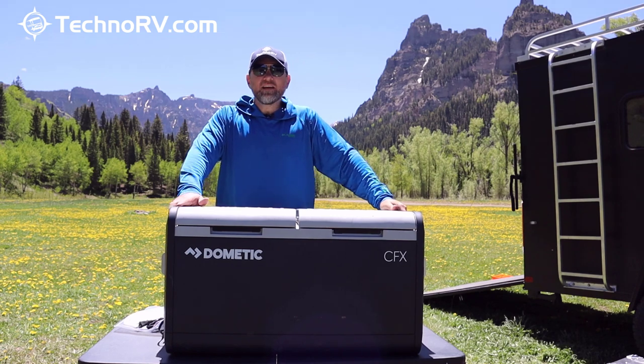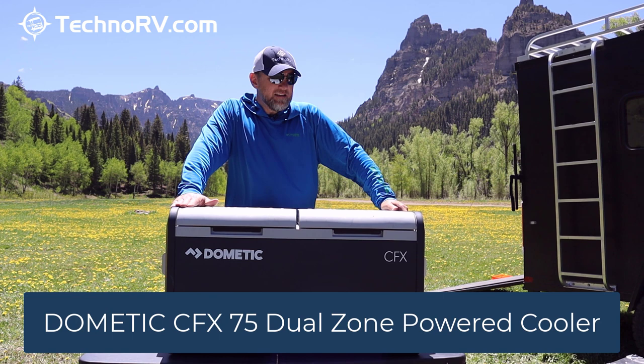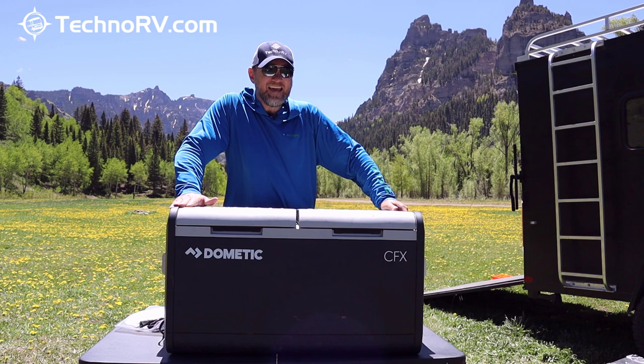Hey, this is Eric over at Techno RV, and I'm excited to talk to you today about the Dometic CFX 75 Dual Zone Cooler. It is a 75 liter unit, which converted into 12 ounce cans, means you can fit 113 cans in here.